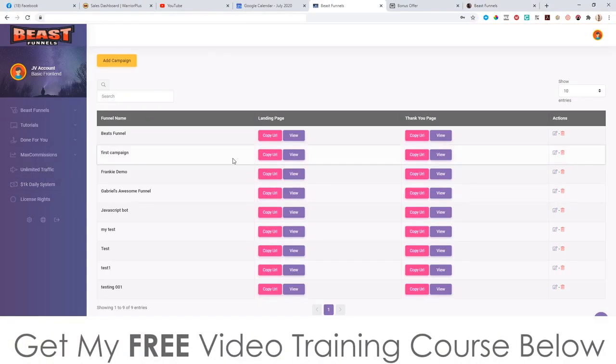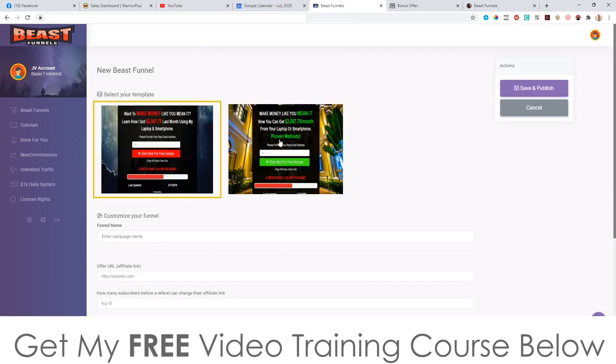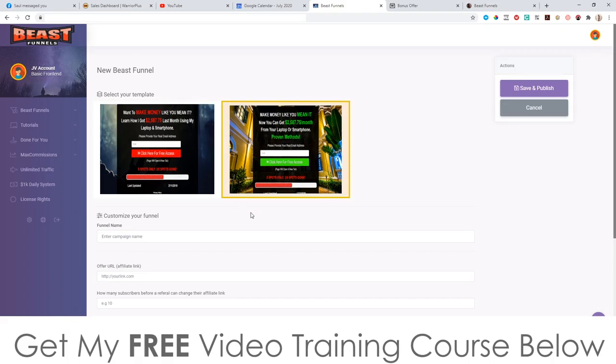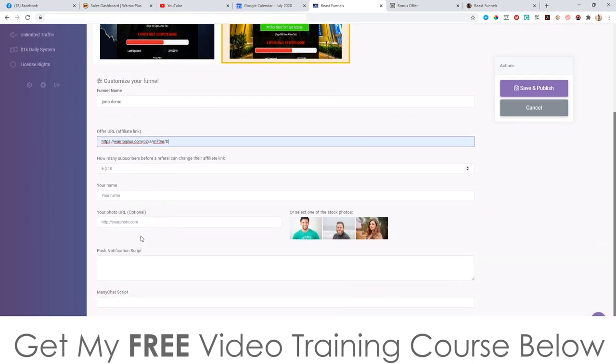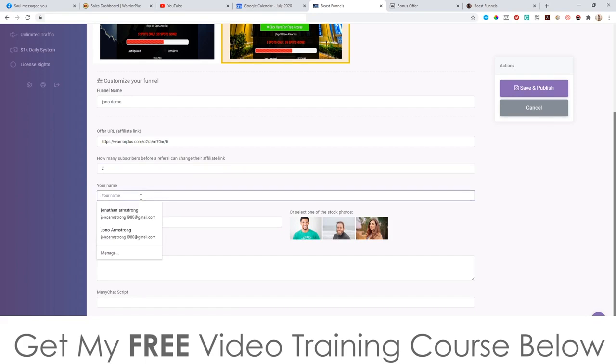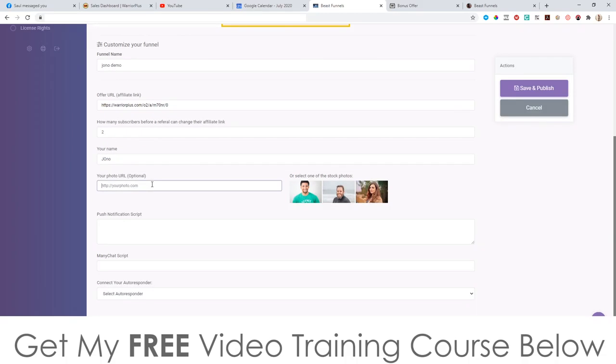This is the dashboard right here, and you've got access to all the campaigns you've created in the past saved right here. To create a campaign you simply click on 'add campaign,' select the template you want to use, then customize your funnel. I'm going to call this 'Jono demo.' You can put your affiliate link in the URL field, and set how many subscribers are needed before a referral can change their affiliate links — I'll just put two in there.